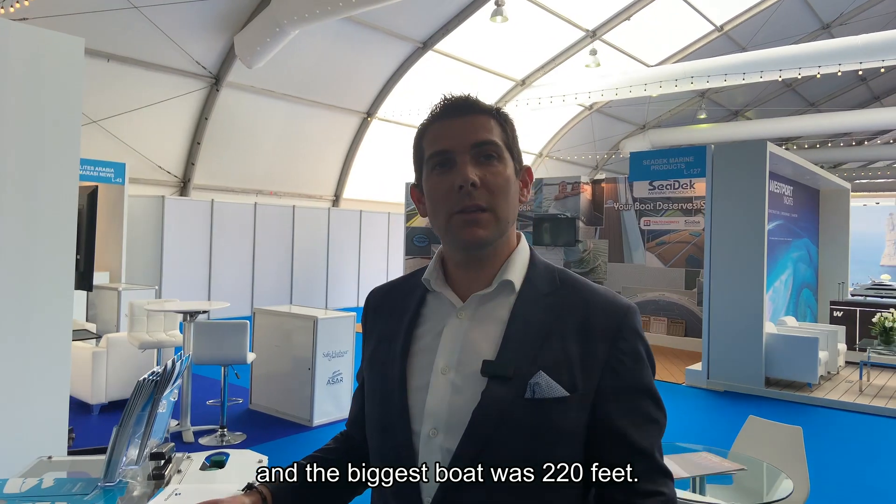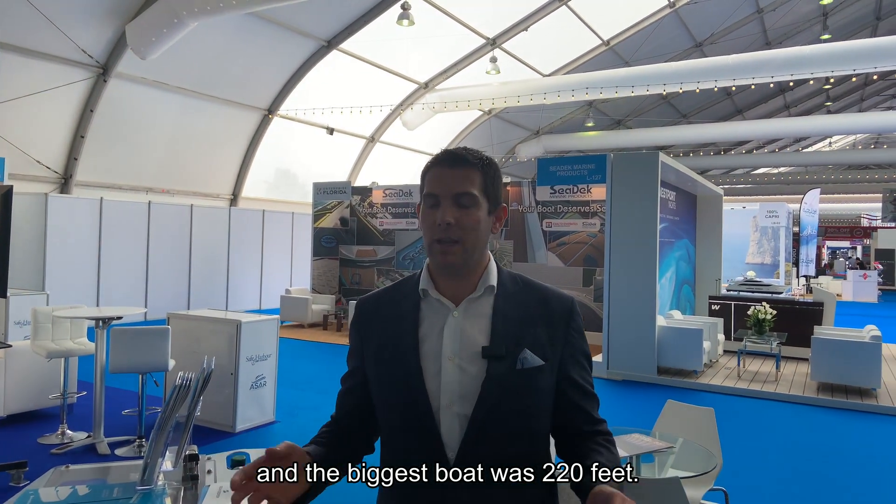To give you an idea, I spoke with them at the Miami Boat Show and asked what was the smallest boat they installed a Seakeeper on. They told me it was around 22 feet.